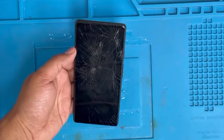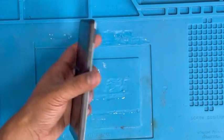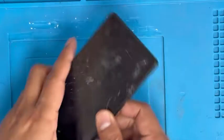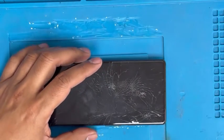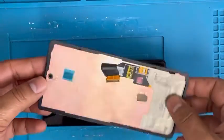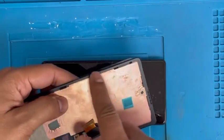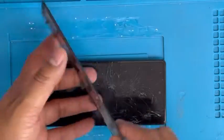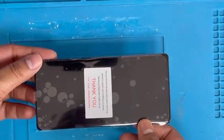I have a Google Pixel 6a — the screen is cracked and not showing anything. I'm going to show you how to replace the screen. Here is the new screen; it comes with a frame. There are two screens on the market: one with the frame and one without the frame.